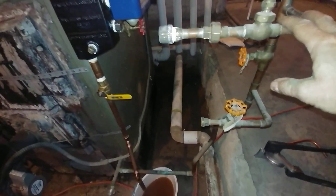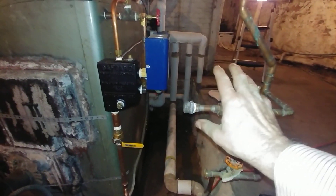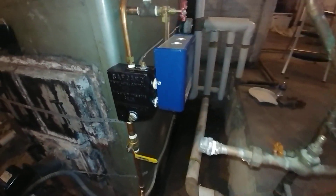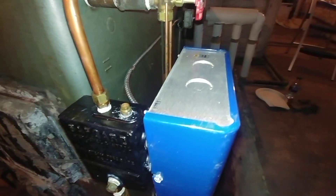This is where the manual bypass and the feeder mechanism was hooked up. Right now we've deactivated it, and the customer will need to maintain the water manually until we come back and install a VXT.